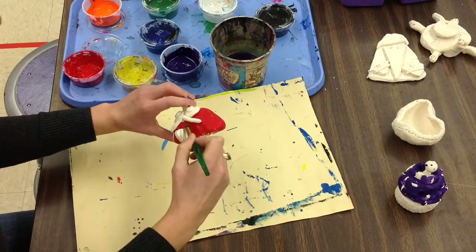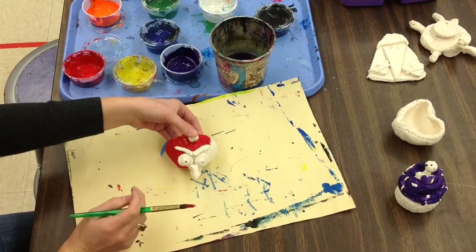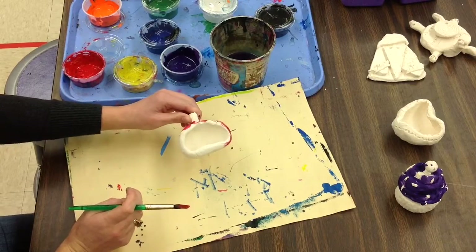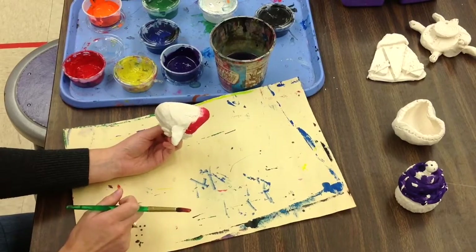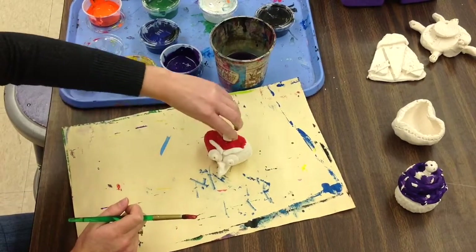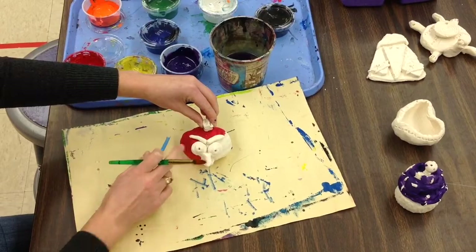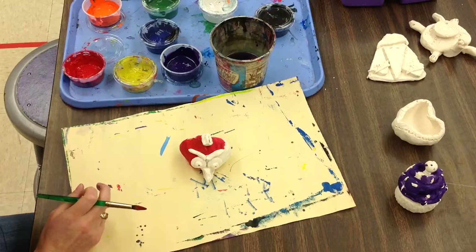You are going to paint your Angry Bird using inspiration from the board or from your own imagination. Now this is the back, third grade — you're going to want to paint the back as well, because when they're on display in the library, people might see that. So make sure you paint the back. This is the bottom where your name is; you could also paint the bottom of your Angry Bird. Once your Angry Bird is painted with no white spots — except for maybe the pupils or the eyes — bring it to the clay cart by the kiln door to dry.